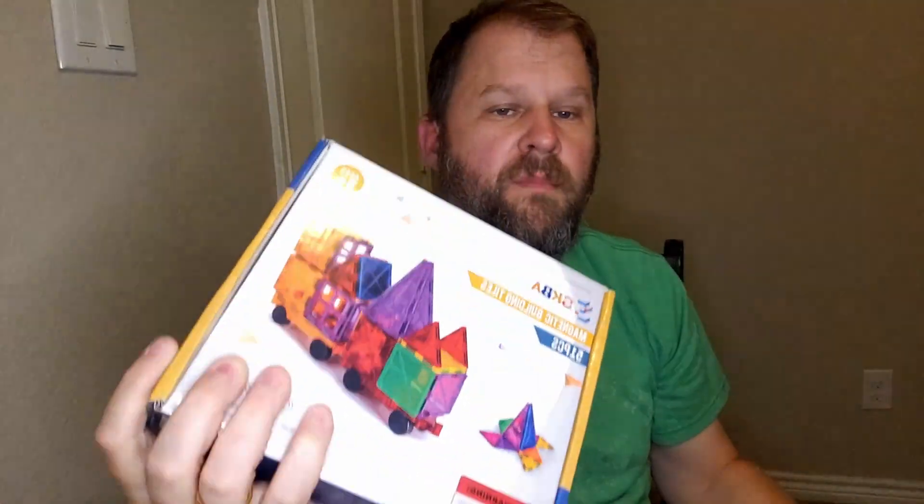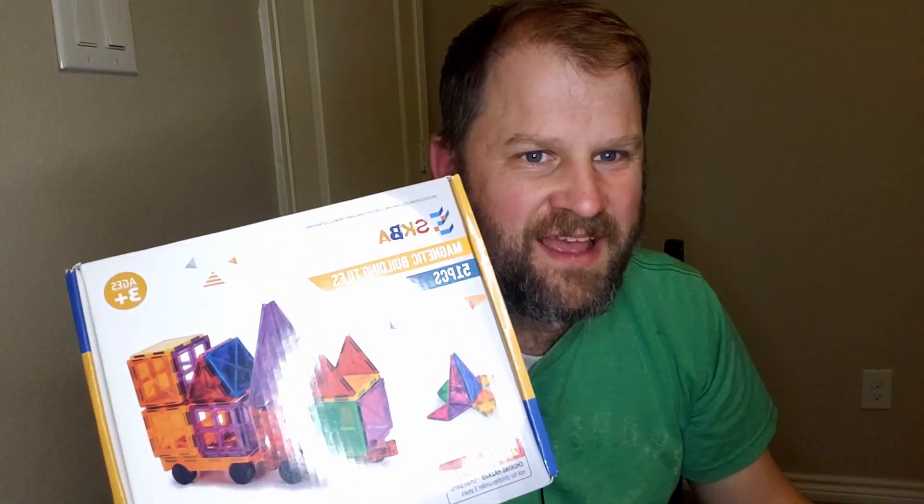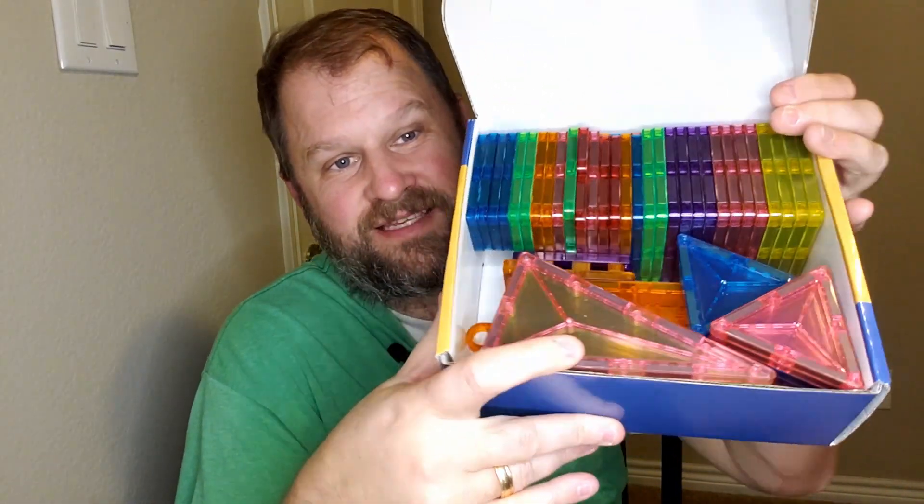Hey everybody, hope you're having a beautiful day. I always love reviewing these. This is a dad's review of a magnetic building tile set. This one comes with 51 pieces, so I'm going to show you really quick what you get when you open the box, because my kids are absolutely going to love using these. They come pretty well placed in there.